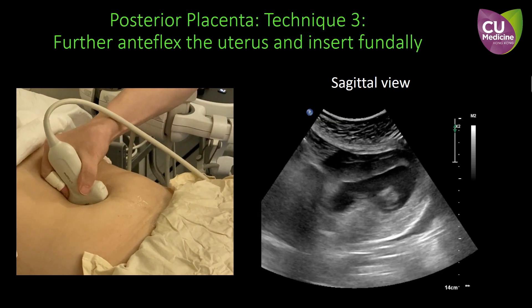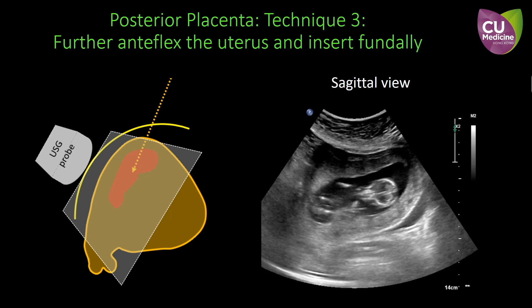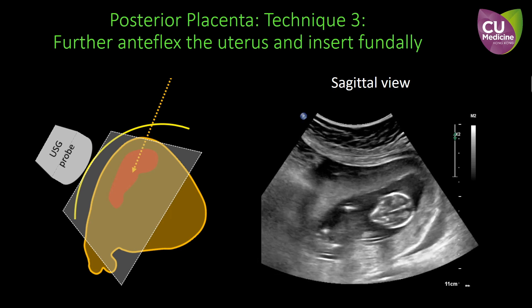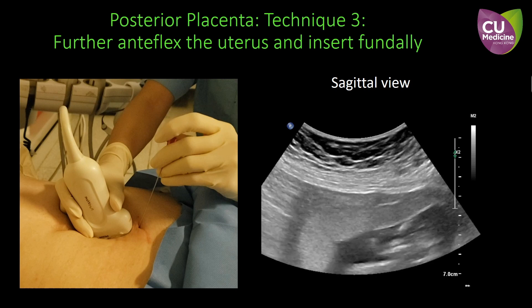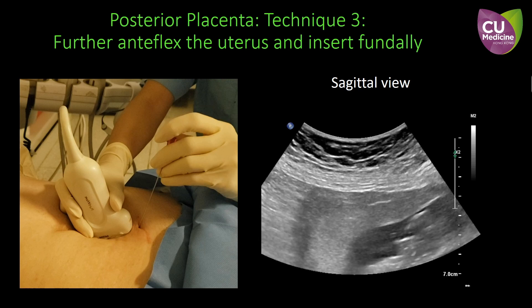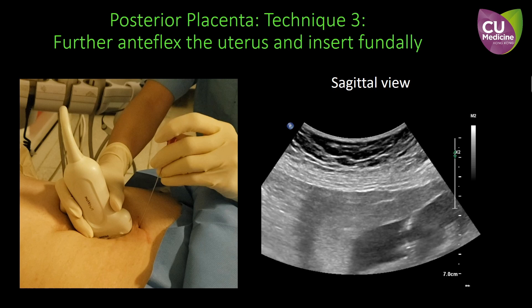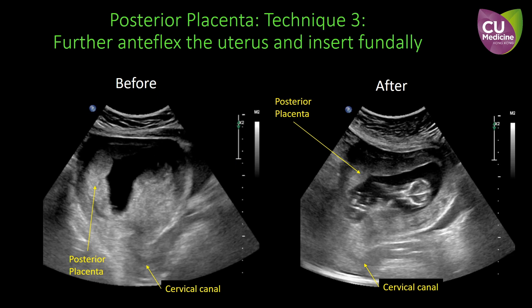Here shows the changes of the ultrasound images after relocating the ultrasound probe to the back of the uterus. Continuous firm pressure is required to maintain the position of the uterus. The posterior placenta is then under the abdominal wall and is accessible for CVS. To insert the needle in this direction, care must be taken to not overshoot the posterior uterine wall. These two images compare the orientation of the uterus and the placenta before and after further antiflexion of the uterus. You can also observe the change in the utero-cervical angle.